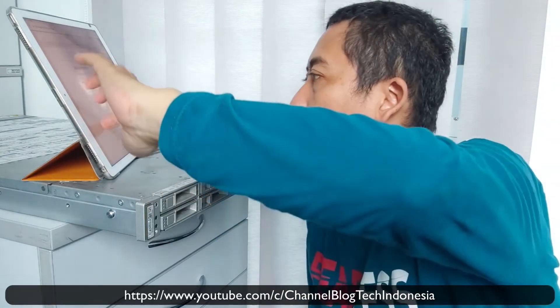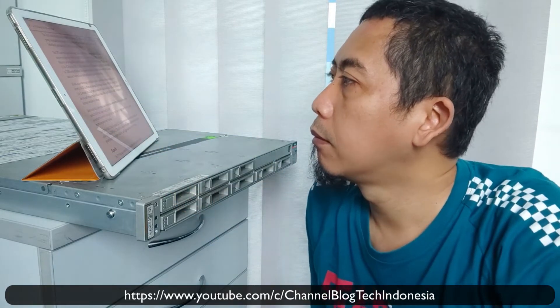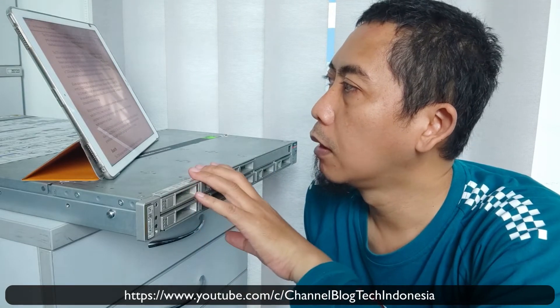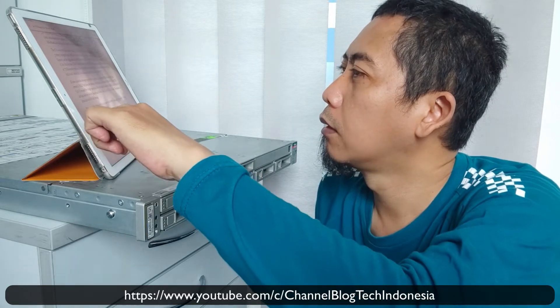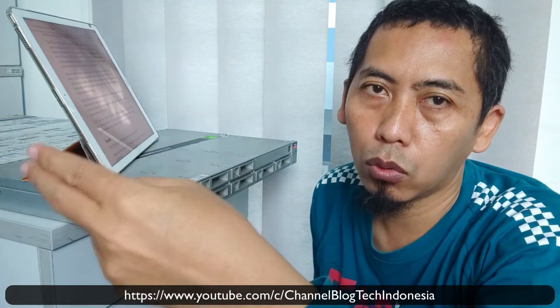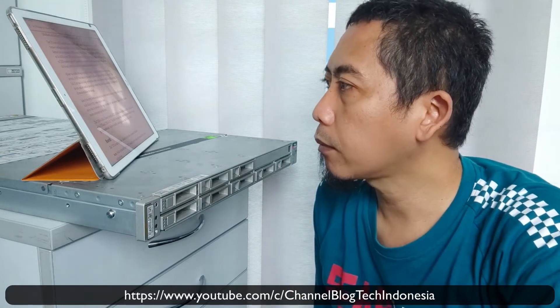According to the manual, this server has 4 network cards. On the back side, it came with a CPU 5600 series at 2.40 GHz with 4 cores. The RAM maximum capacity is 144 GB, but in this machine I have only 32 GB — 8 GB on the left side and 8 GB on the right side.